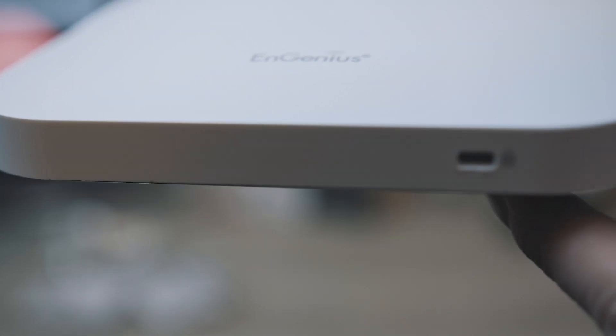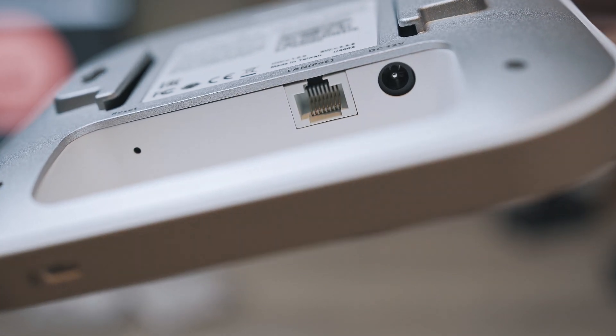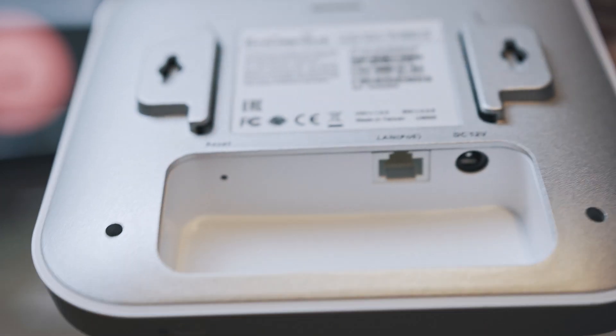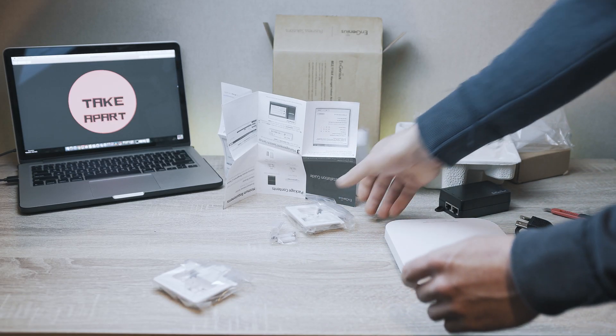Logo on the bottom, locking hole on the top. Front part has 4 LED indicators. Closer look of the ports and reset button. It also comes with two ceiling mounts and some screws.